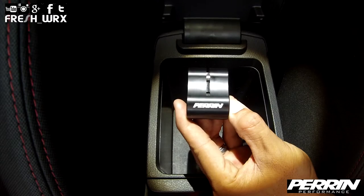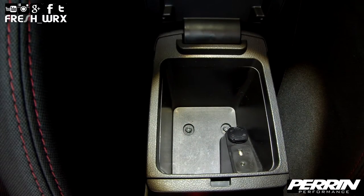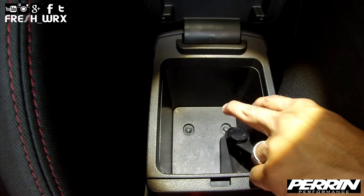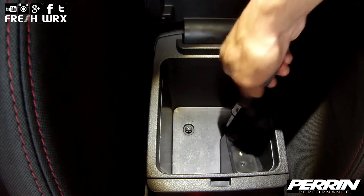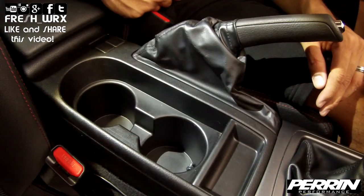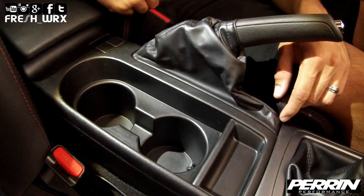The first step in installing your Parent short shifter adapter is to gain access to the two screws located in your center armrest. You can use a 10 mil socket or Phillips head screwdriver to remove these. Next, gain access to the screw located underneath the e-brake boot.